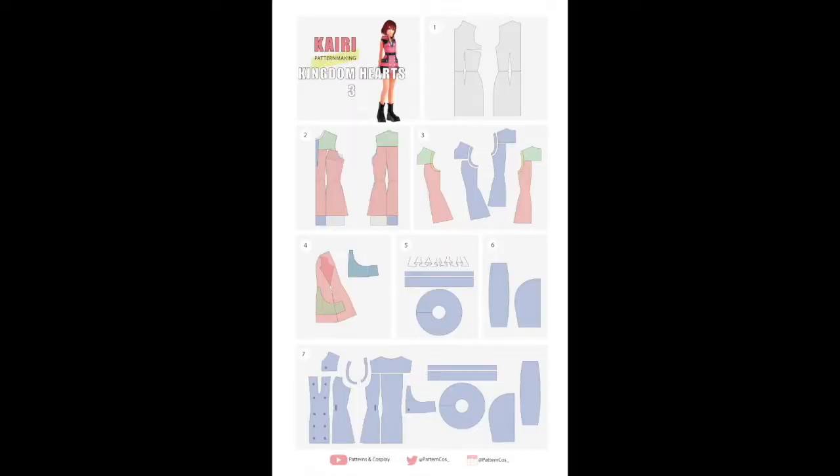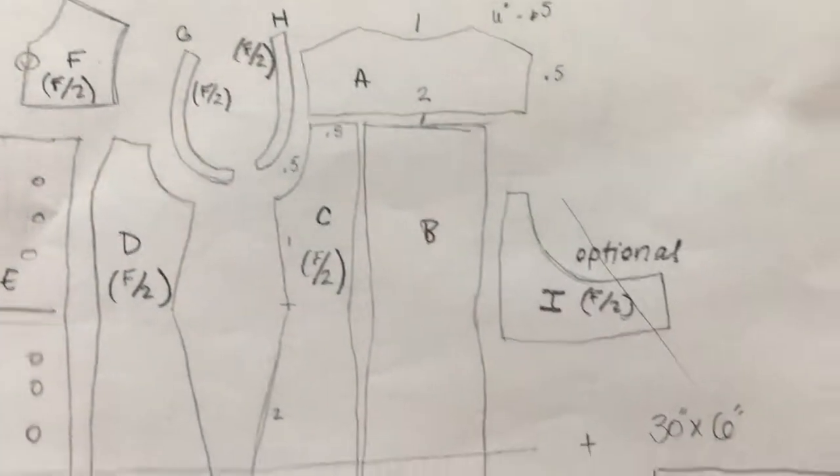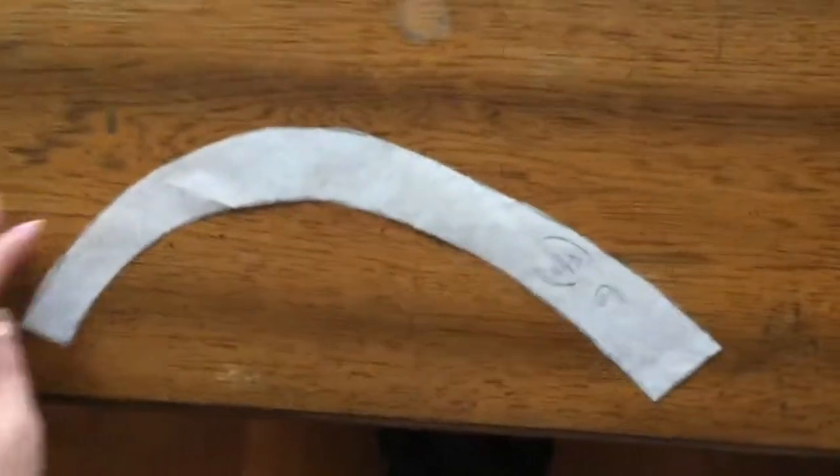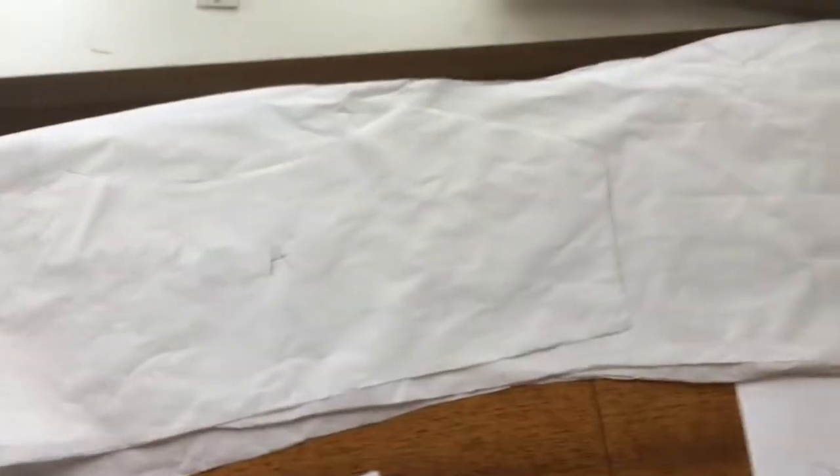I started out with this pattern for Kairi and modified some pieces and removed several of them until I had something like this. I actually cut the pieces of the pattern out from a roll of medical paper and used the same pieces for the black overshirt/dress she wears and the white cream skirt portion. Originally, the white portion was going to be a dress, but you'll see why I changed my mind soon.